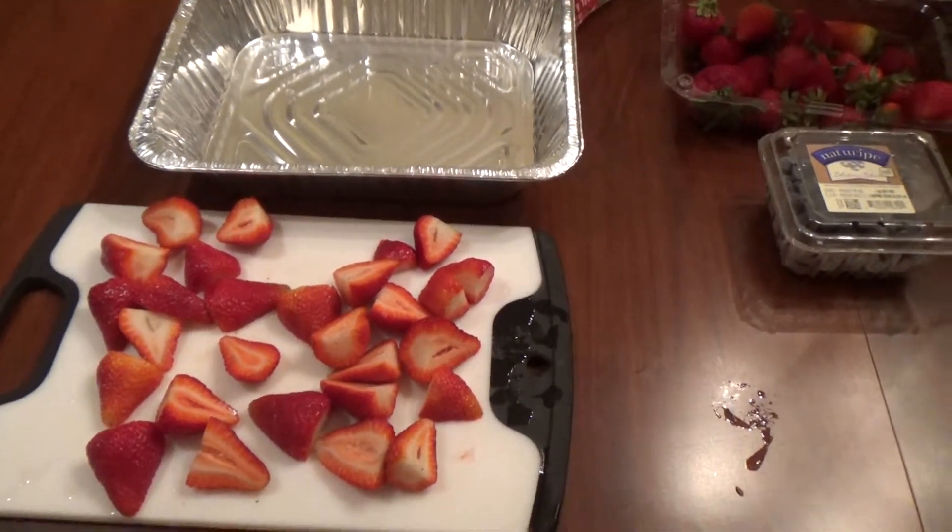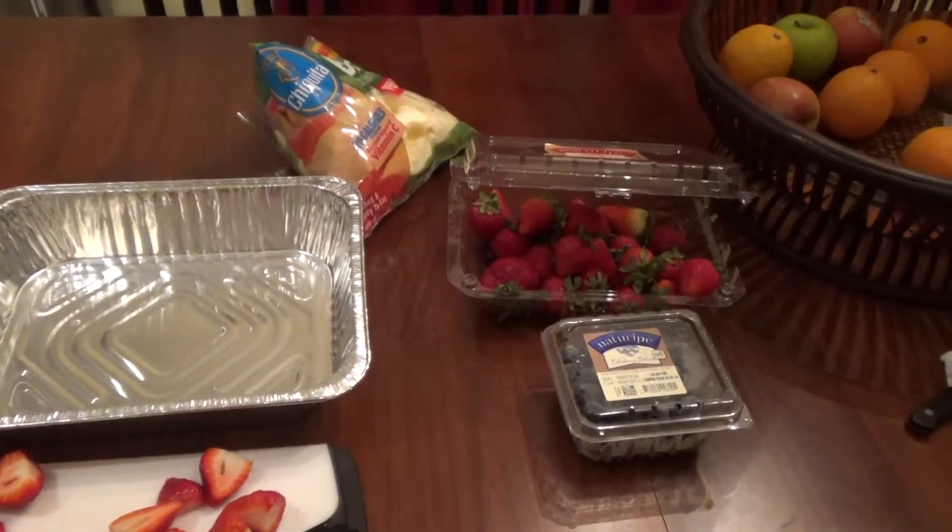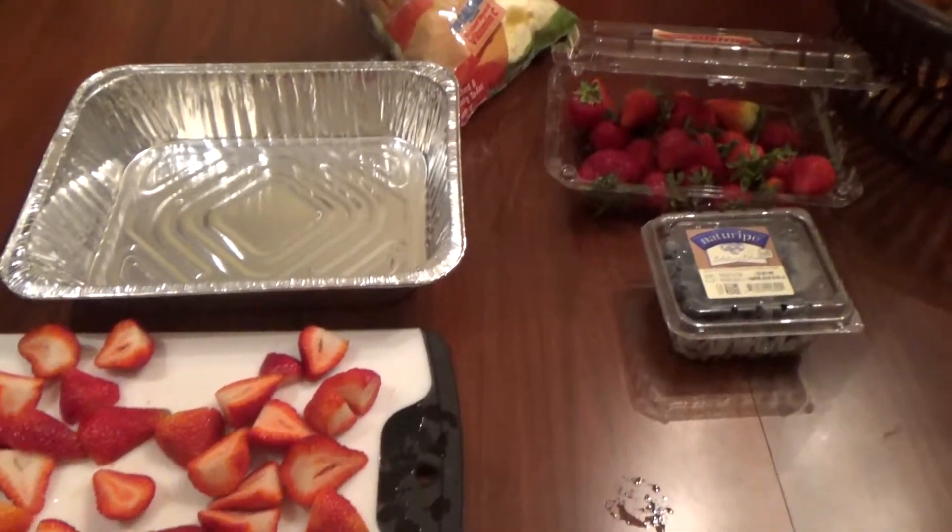Hello and welcome back for another video. Today I'm going to be showing you how to make a patriotic snack with fruits.